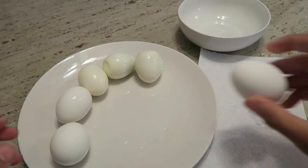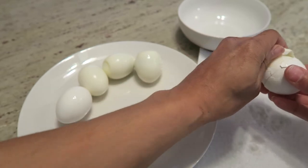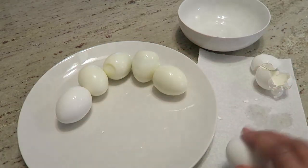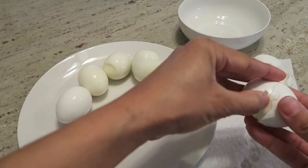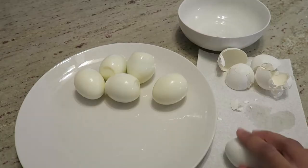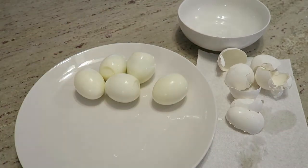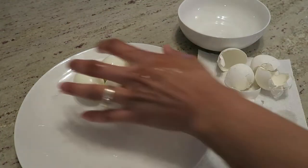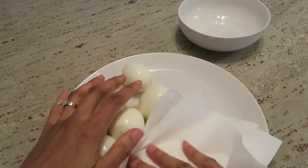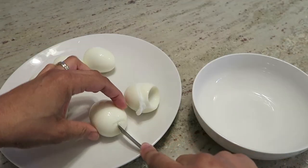Here I'm showing how I'm peeling the shell off. Once all the shells are removed, I go ahead and rinse the eggs down to make sure I got all the pieces of shell off. I'm dabbing away the excess water, then dividing each egg in half and pulling the yolk out to put into a separate bowl.